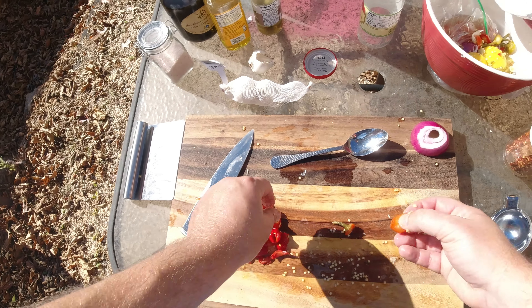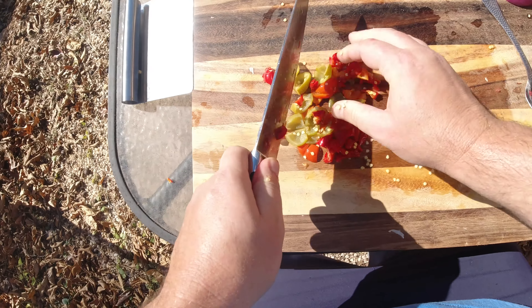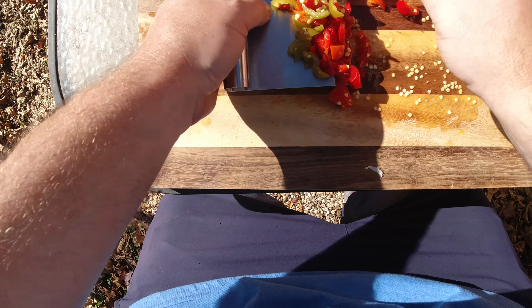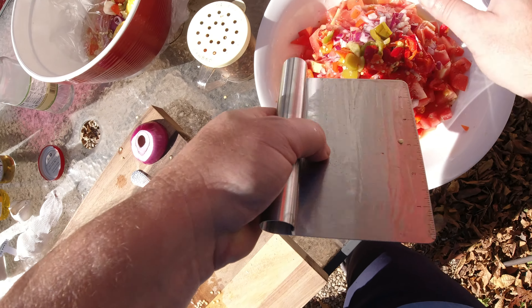Cut the top off and get all those seeds out. There's a lot of seeds in cherry pepper, so I pulled all those out and just kind of chopped them up — not too fine, just a little bit. Add those in there. As you can see, we're just building all these flavors in there. It's delicious, you'll love this.